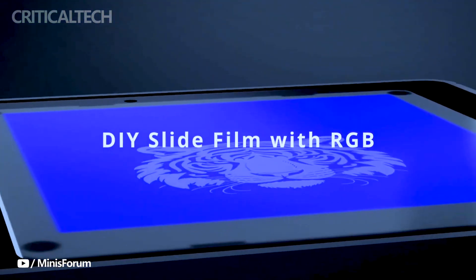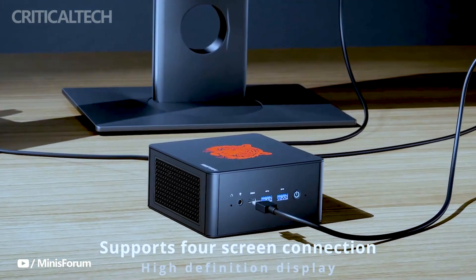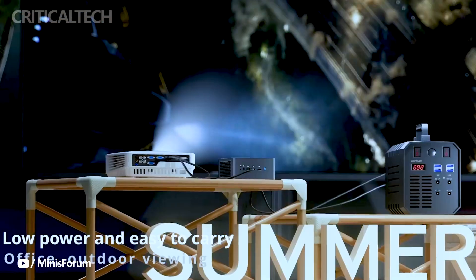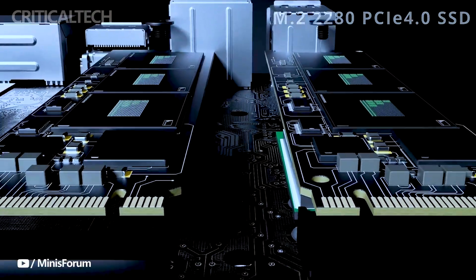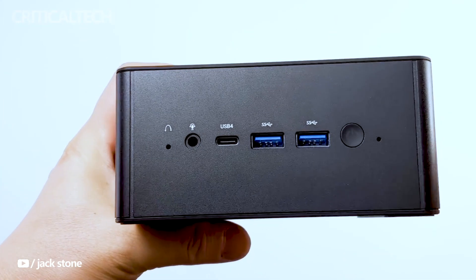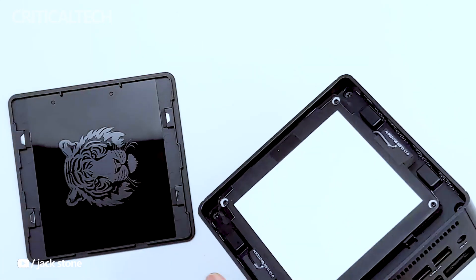Tech enthusiasts are eagerly anticipating this new addition to the UM780 series, and recent leaks have provided some exciting insights. The UM780XTX is powered by the AMD Ryzen 7 7840HS processor, featuring 8 Zen 4 CPU cores and a Radeon 780M GPU. This combination promises a significant performance boost at 70 watts, ensuring a seamless and efficient computing experience, positioning the UM780XTX as a high-performance solution for users with demanding workloads and gaming requirements.